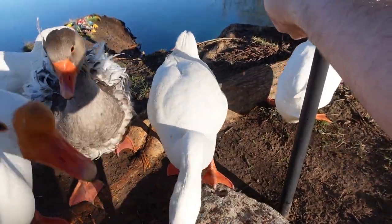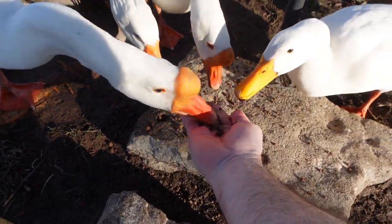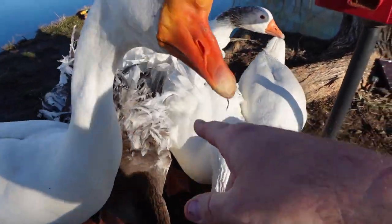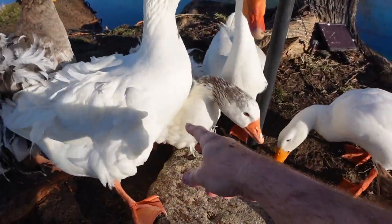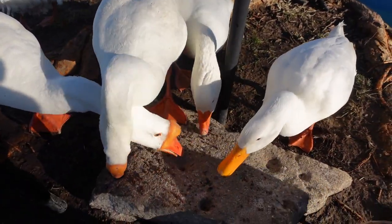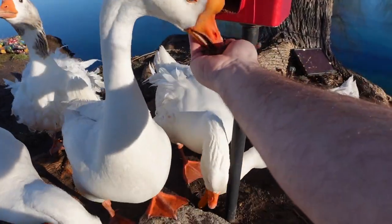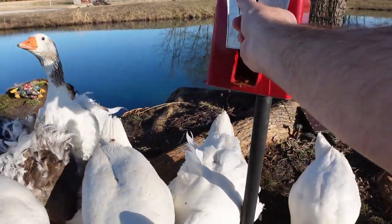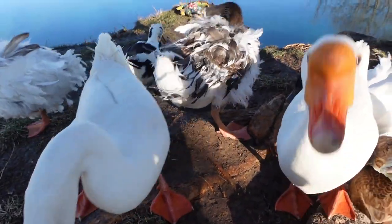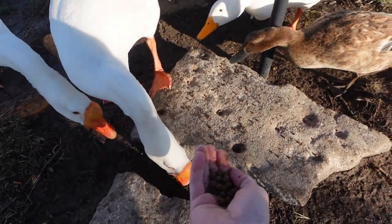I'll give you one more — that's it. This is the fish food and you all are overeating all of it. Those are the basketball geese — they're starting to get more friendly, still warming up to being hand fed. They sure do love some fish food, I'll tell you. I'm trying to feed the other geese but I don't get a chance to hand feed the other ones because you all are just too greedy.